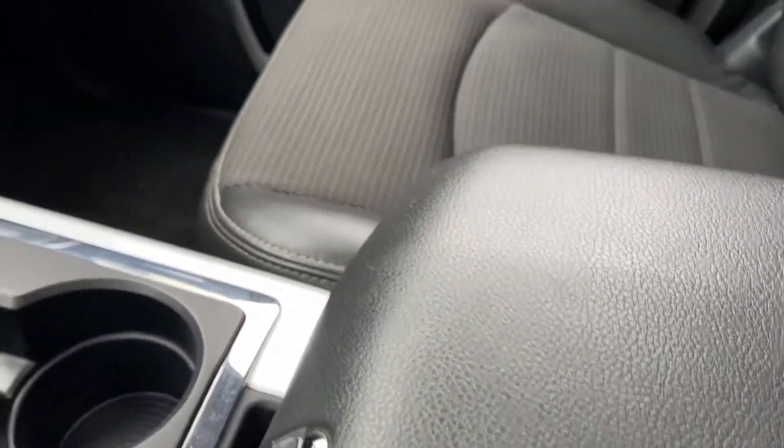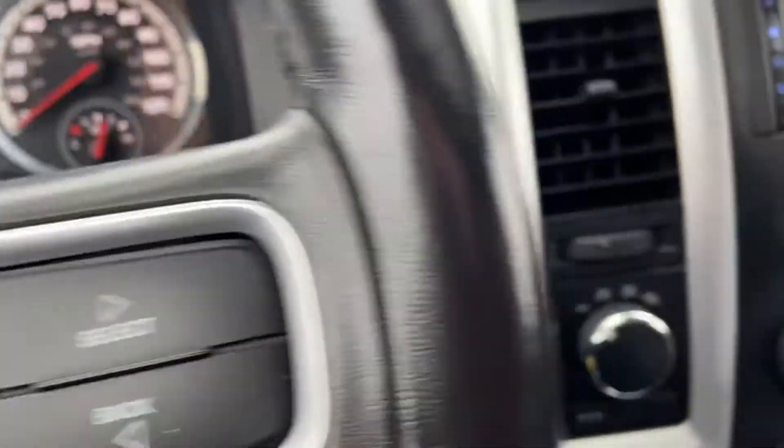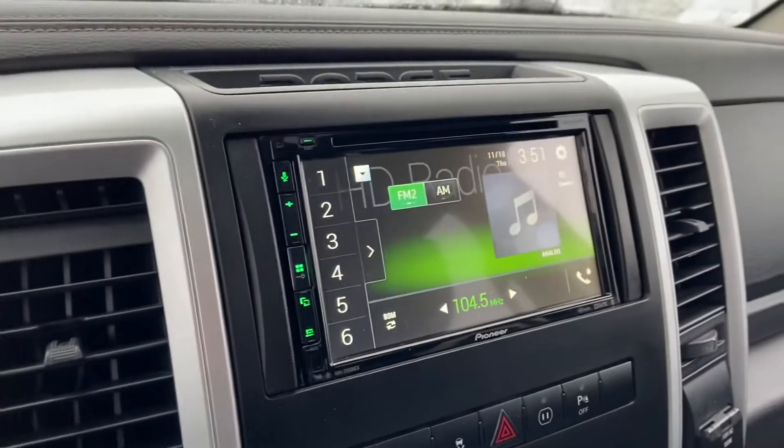Let's get inside out of the weather here. I'm going to go ahead and fire this bad boy up. It's got an aftermarket stereo. Love that Dodge Ram rumble — I don't know if you can hear that on there, but it sounds awesome.